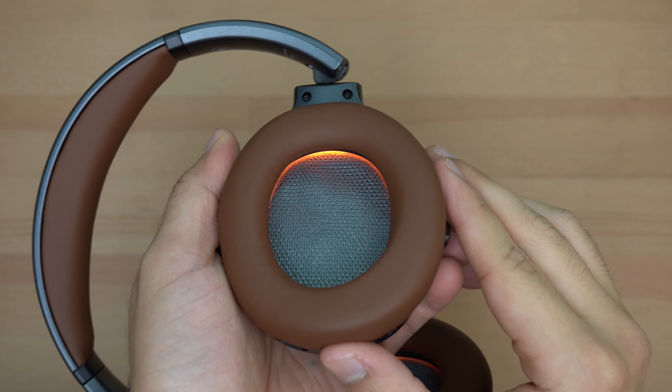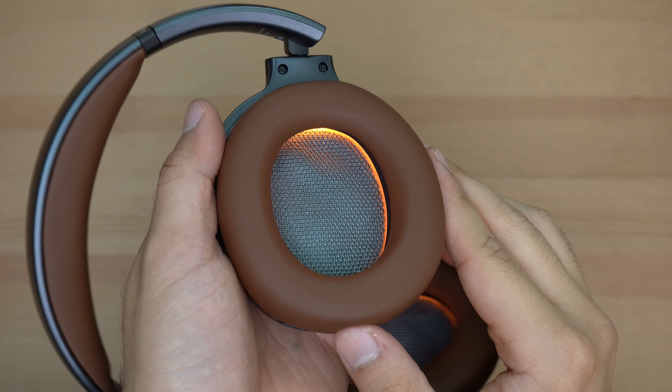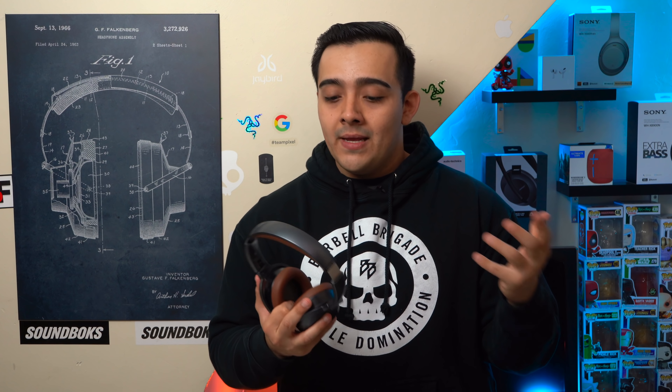I looked on their website, I looked through their manual, and I also looked through their app — which also feels very half-baked — and there's no mention of an ambient mode. If you're trying to market a pair of travel ANC headphones in 2019 or 2020, you need an ambient mode. It's a necessity for commuters and flyers — so you're aware of your surroundings walking through a city, can hear gate changes at an airport, or can simply hear someone call your name at home while watching a movie.